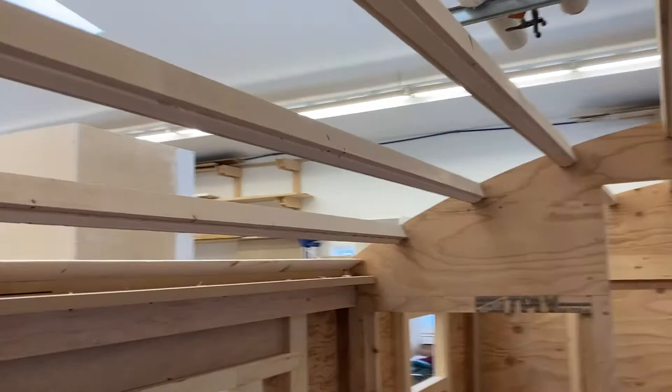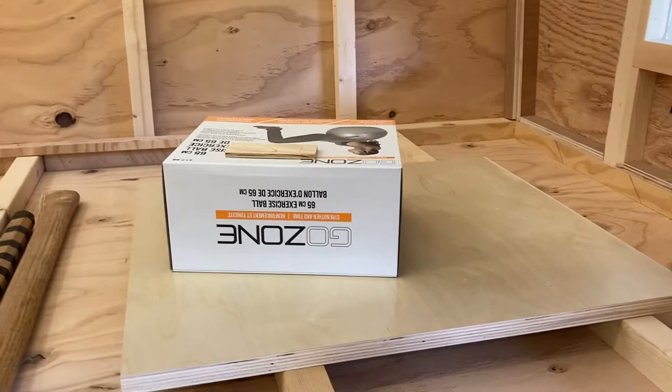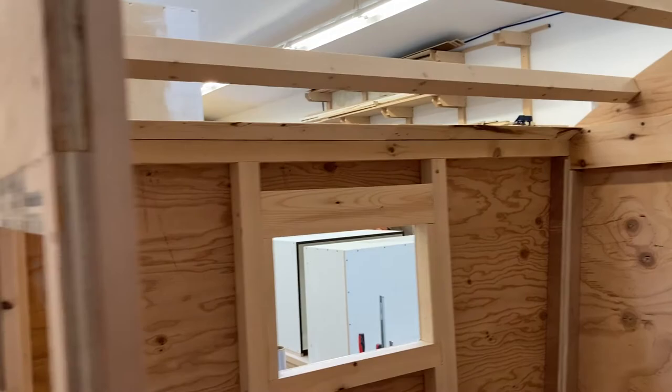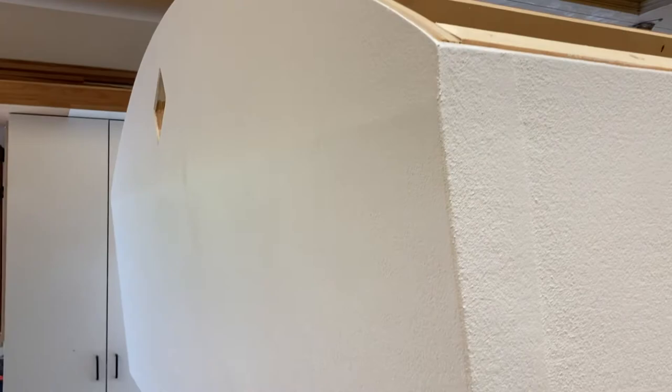I've got the furring strips on the back section, now just doing it up here in the cab-over. It's kind of awkward working up here — not really looking forward to a few tasks coming up in the future. You can't quite sit up in here; it'll be fine once it's an actual bed, but there's quite a bit of work and it's going to be a little bit cramped. I've got to get the rest of these strips on, then give my moulding another coat. The under-cab and both underwing pieces are going on first before the sides and the front.